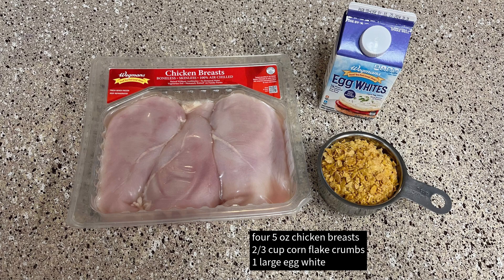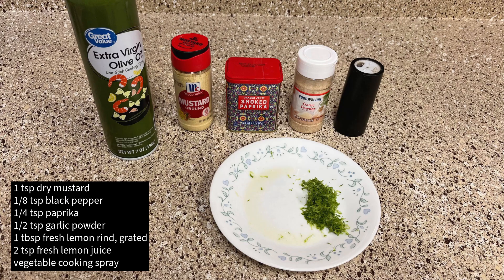The ingredients are chicken, cornflake crumbs, egg whites, lemon rind, lemon juice, vegetable cooking spray, dry mustard, black pepper, paprika, and garlic powder.